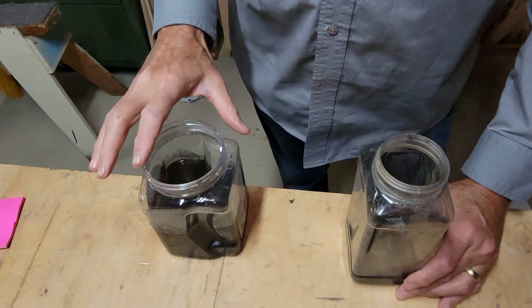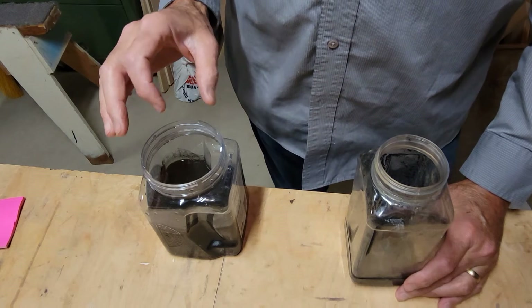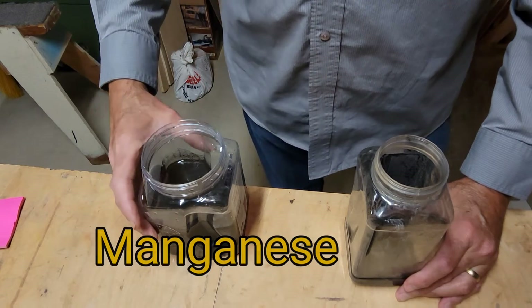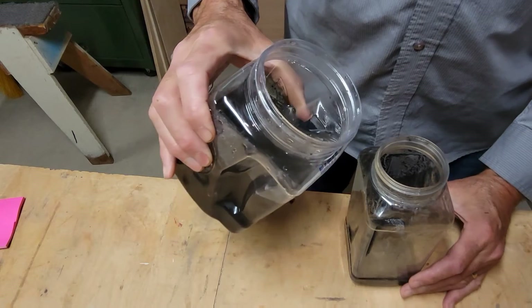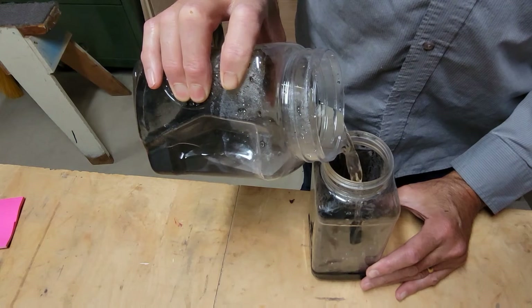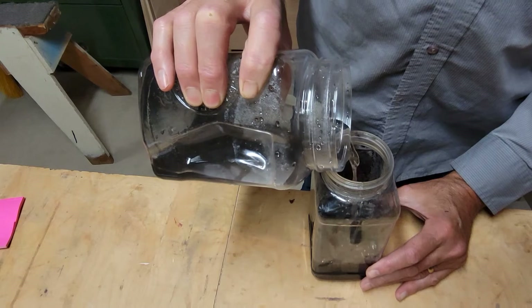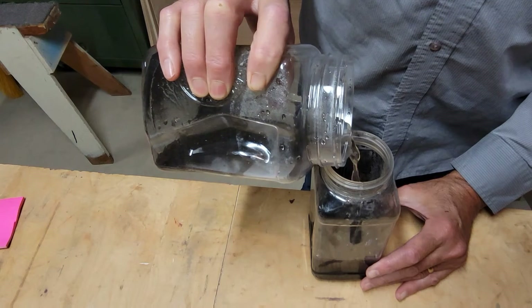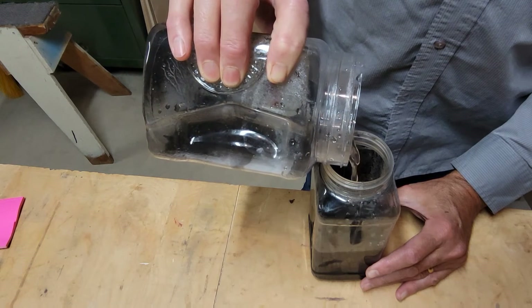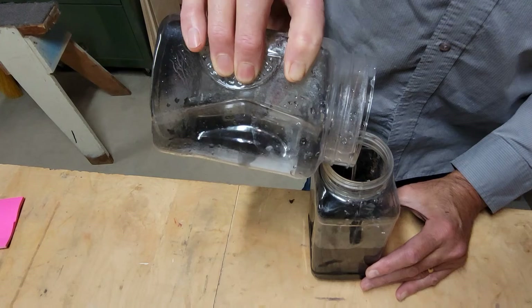Our solution has settled overnight. The water is fairly clear and the fine particles of manganese have settled to the bottom. Now we're going to pour off the clear water and just leave the particles on the very bottom. We're pouring it back into the original container, shaking it up to see if we can get more fine particles to go in, and we'll do that back and forth a couple of times until we feel like we've gotten everything we reasonably can.